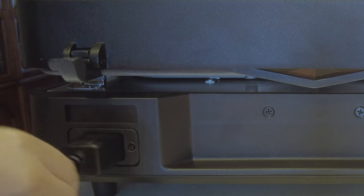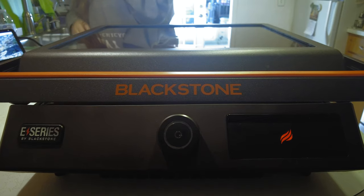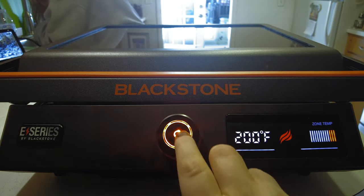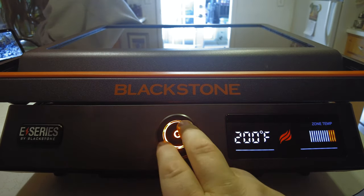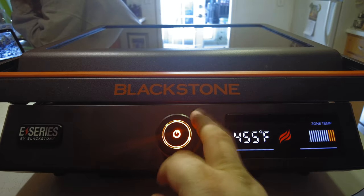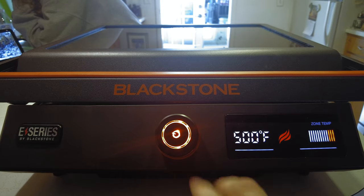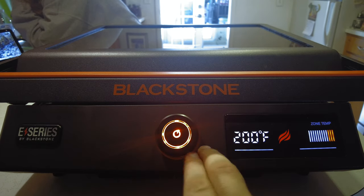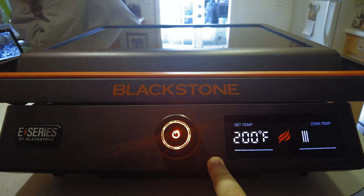Let's go ahead and plug it in, put in our grease tray, and come around to the front. We've got our Blackstone plugged in, we've got power. We go ahead and press our button once and we can see the temperature — this goes from 200 all the way up to 500 degrees. To actually turn it on you have to press the button again and then it starts heating.